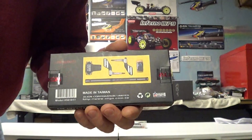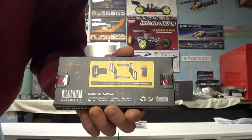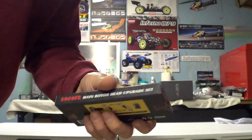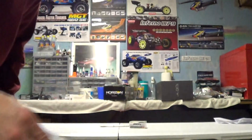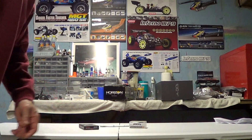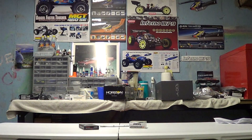So there you go — that's what's in that box. Like I said, it's a pricey upgrade, but if you want to go flybarless, you gotta get your wallet out. Thanks for watching.